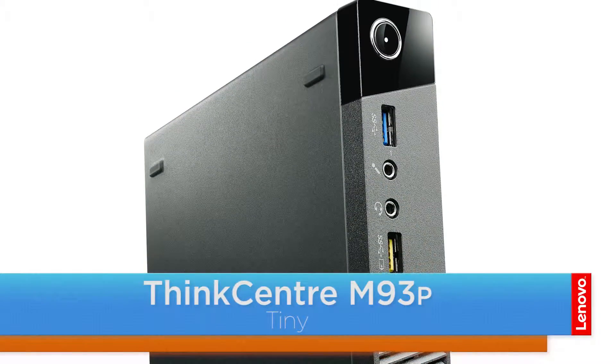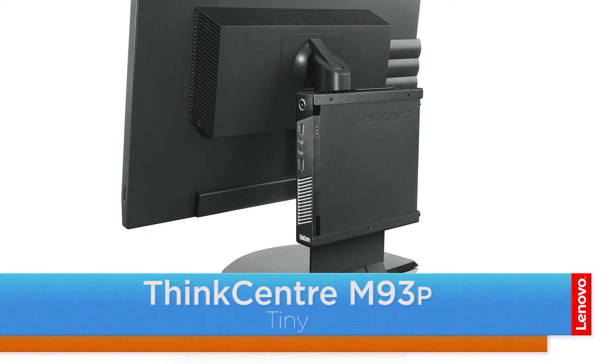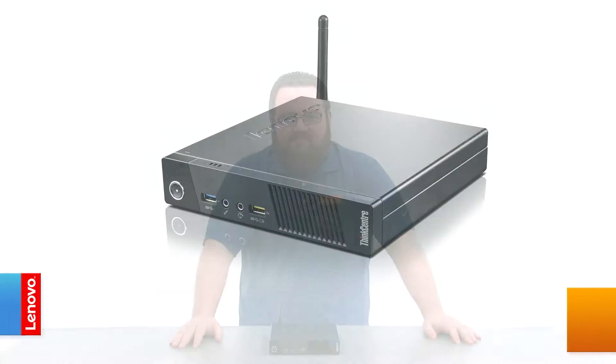Hello everyone, I'm Brandon with Lenovo and I'm here with the ThinkCenter M93P Tiny Desktop. Today we're going to be replacing the power switchboard. The process will take about 10 minutes and it should be easy enough for anyone to do.